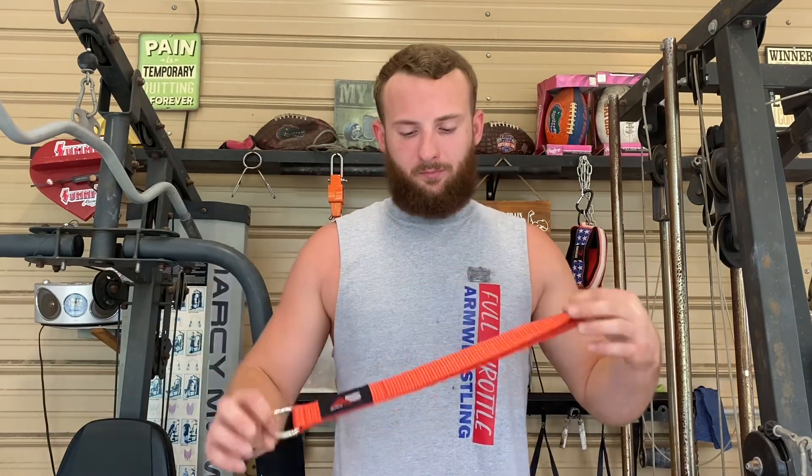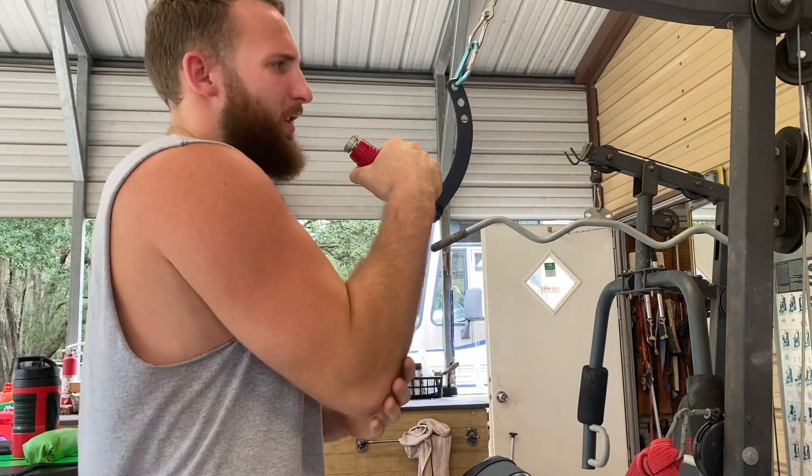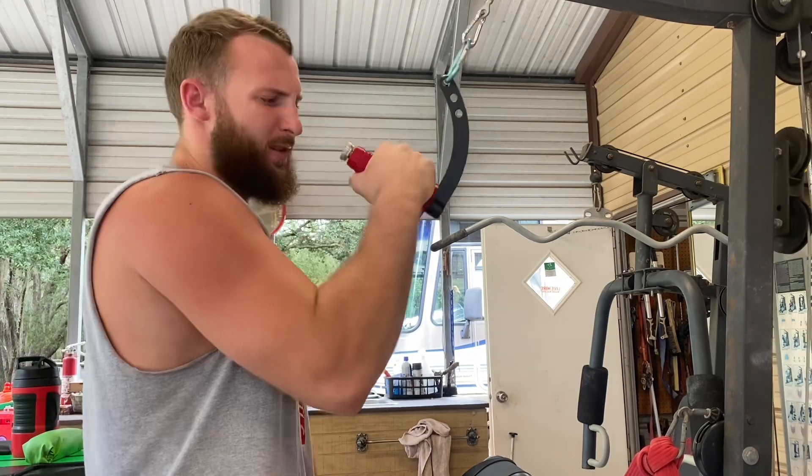I also bought this one just to have something small — something different. Everything I have, all the handles I have, are big, and this one's small and I really like it. They also sent me this lifting strap, which is definitely a great thing to have for arm wrestling to do multiple different lifts — pronation to the thumb, supination.